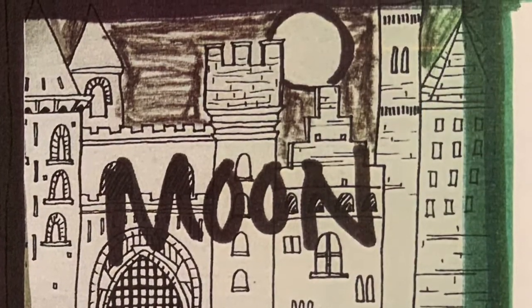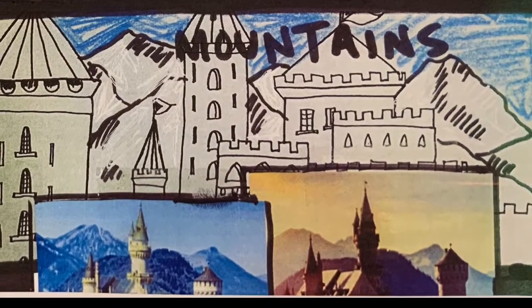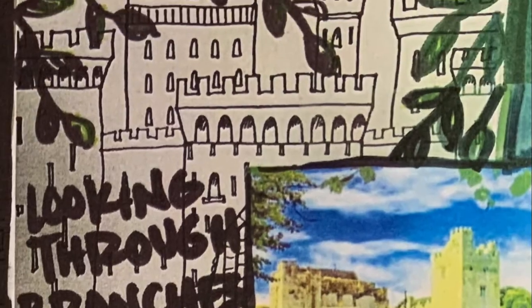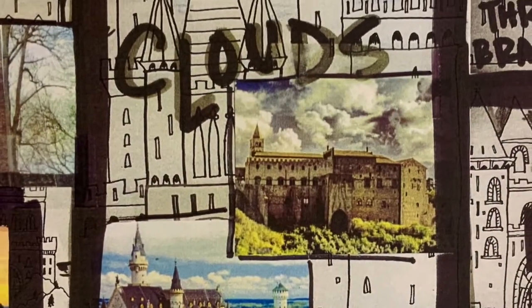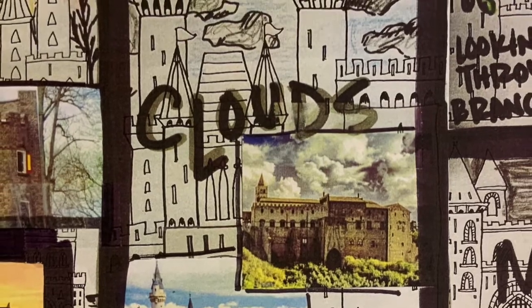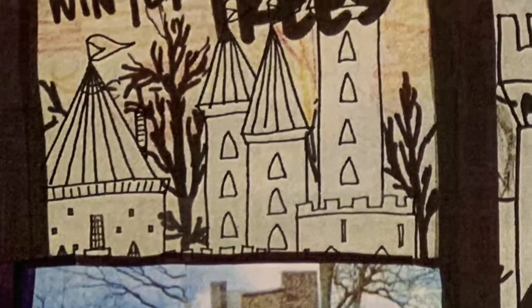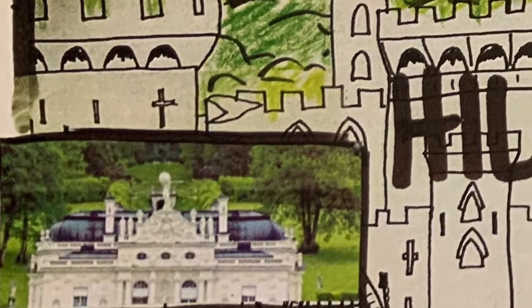Some of you may want to draw with your Sharpie a moon before you start coloring. Some of you may want to draw some mountains in the background. You could draw some branches peeking through to see your castle in the background. You could draw some clouds with your Sharpie, or some winter trees, or put some hills and green trees and green hills behind your castle.